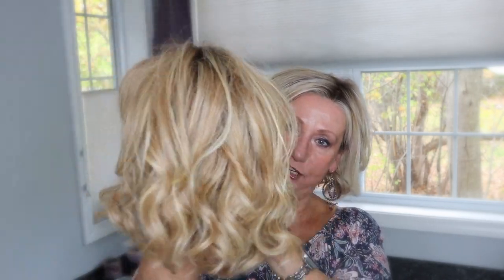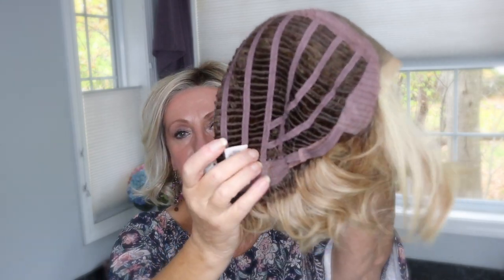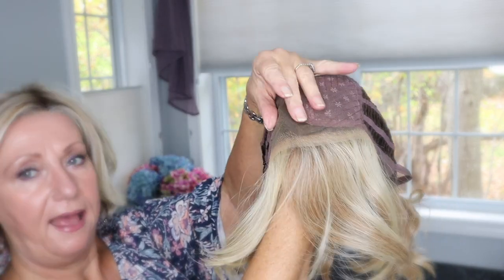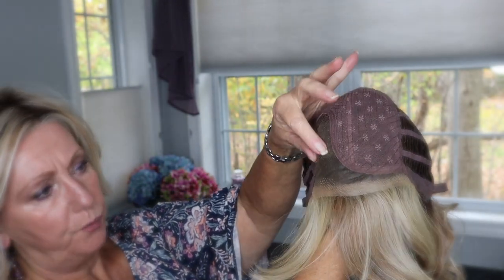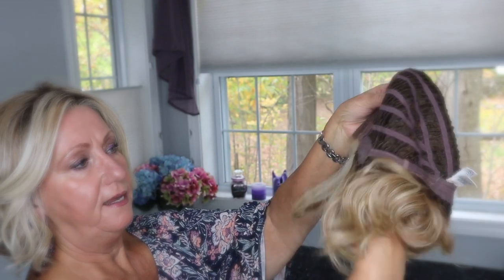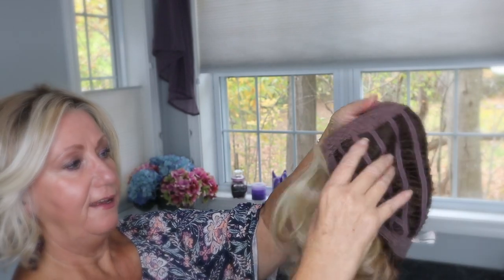This is her in Shaded Wheat. I'm going to show you the cap. Typical Raquel Welch — it does have a really nice lace front, and it's sort of a generous fit where you can move your part around a little bit. Monofilament, stretchy fiber. There is some permatease, but with this style you need to have permatease, otherwise it's just going to lay flat.